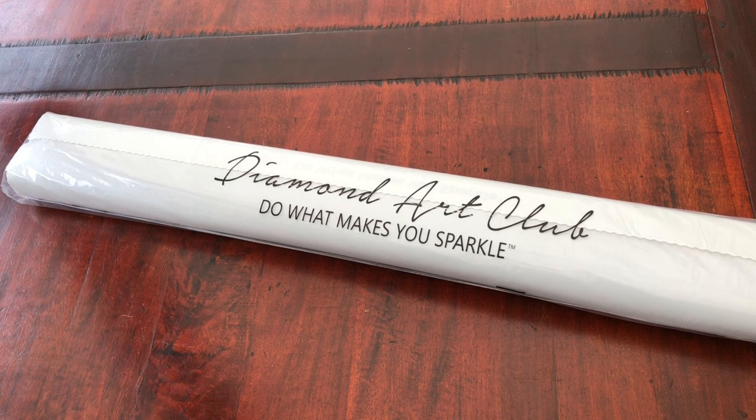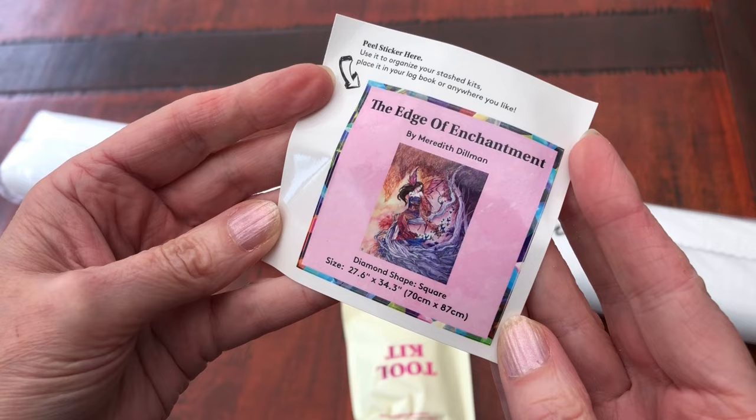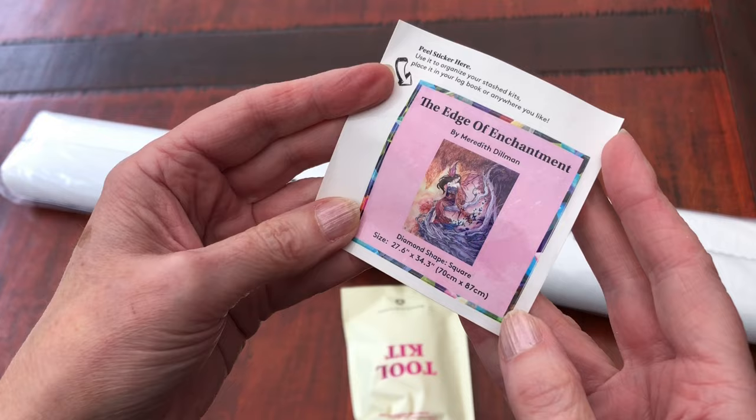Let's get out the diamond painting. Oh, it's a big one — this one is a 70 by 87 centimetre diamond painting. Here is the little sticker that I am going to put in my log book as soon as this video is over, because I don't want to forget about what diamond paintings I have in my stash, so I use this little sticker for my log book.